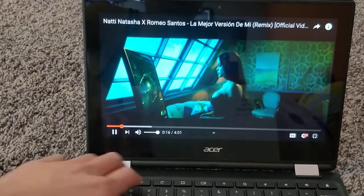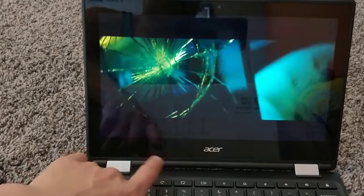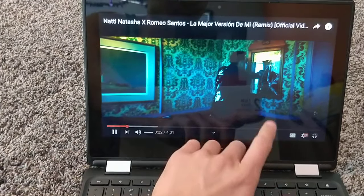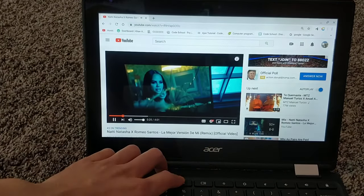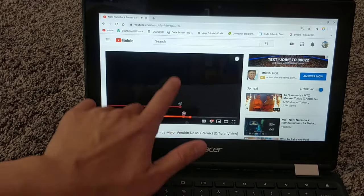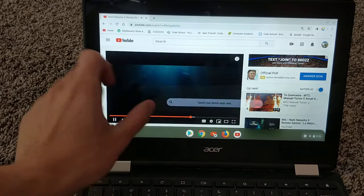There's also this button which makes it go wide, but it sort of messes up the touchscreen itself. The touchscreen in that mode is not that good, but it's okay.